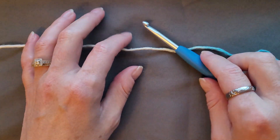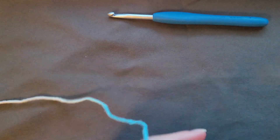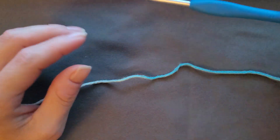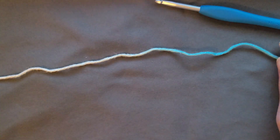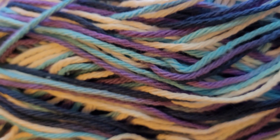Today we're going to do a granny dishcloth. I'm going to be using a 5mm crochet hook and 100% cotton in this beautiful color. I'm not sure what brand this is — I want to say it's Bernat. A friend of mine gave me two skeins of it, so that's what we're going to be making with.